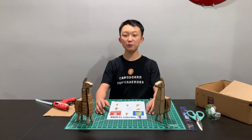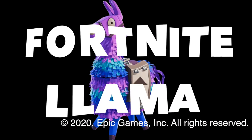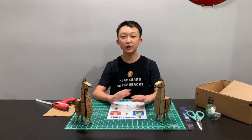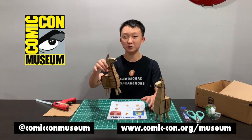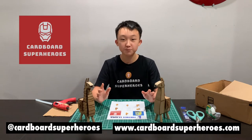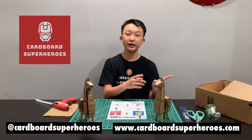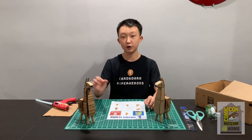Hey guys, for this week's tutorial video I'm going to be teaching you how to create your very own Fortnite llama. Fortnite is a huge, very popular game, and the Fortnite llama is one of the most valuable things in it. Because this is the very last model, it is one of the most challenging, so we really encourage you guys to go back to the previous models and build those first since those are a little bit easier.